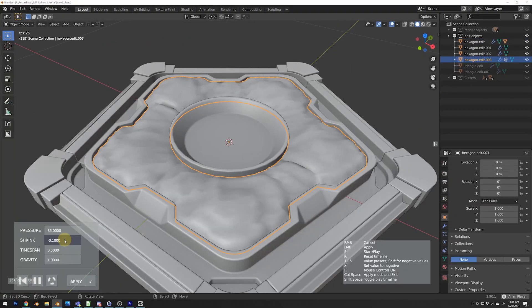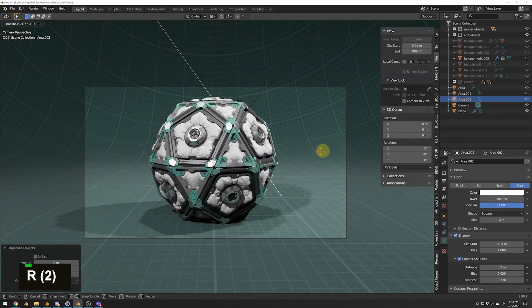Hey guys, I'm Rachel and in this tutorial I'll be showing you how to make this sci-fi sphere in Blender. The hard surface techniques that I'll be showing you can be applied to a variety of different projects. I'll be going over the entire process in a step-by-step format, from modeling and cloth simulation to lighting and rendering in Eevee. I'll be using the add-on Hard Ops for most of this project, so it is suggested to get the add-on to follow along with the videos.